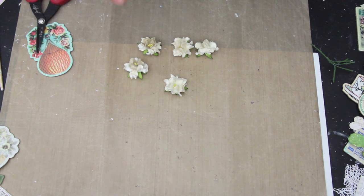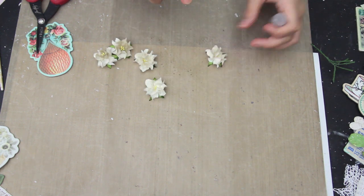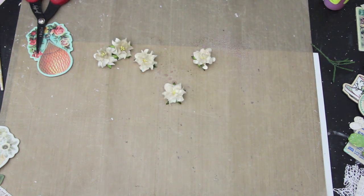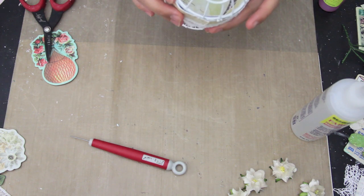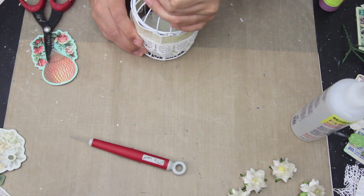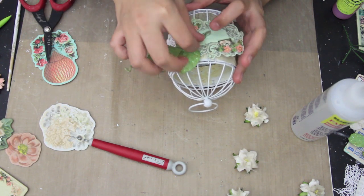Here I'm taking some Tattered Angels Plain Jane Mist — I believe it's sand — and then some Lindy's as well. I just spray them, and now I am taking this journaling card. They're super small and super cute, so I thought it was perfect for the birdcage. And I just glued it there.